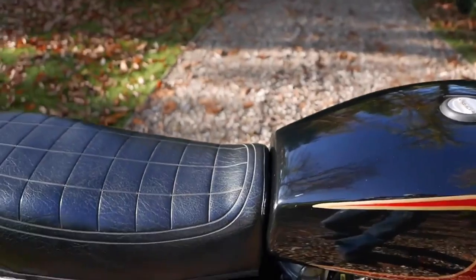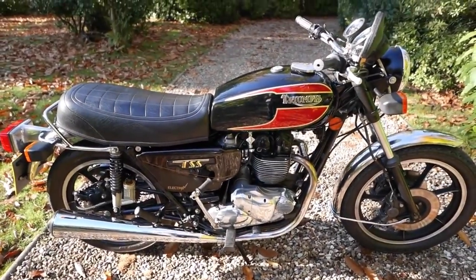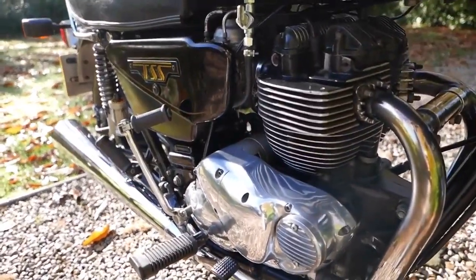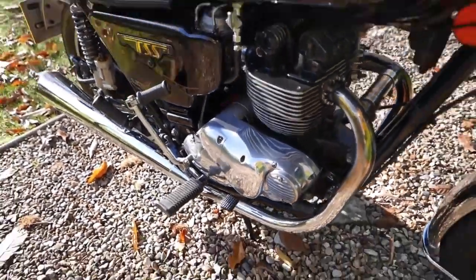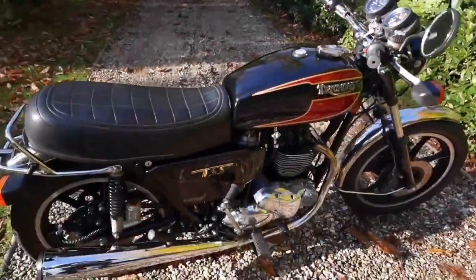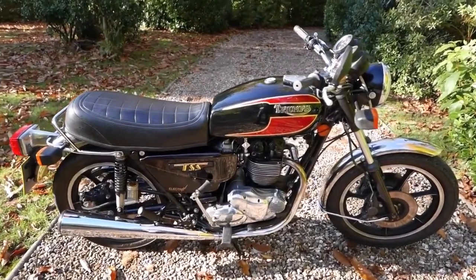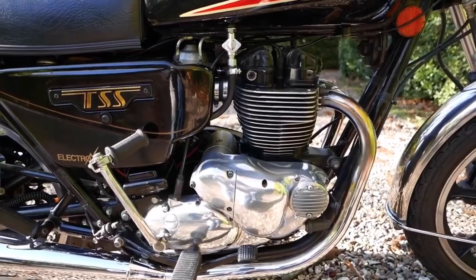However, if you want something that's really rare and has a little bit more go, why not go for the TSS. These extremely rare machines — produced in tiny numbers shortly before the factory closed — featured electric start and amazingly a four-valve head, although the four-valve head is notoriously porous, amongst one or two other problems. But that said, it produces around 58 horsepower, so it has a really handy kick and extra performance over the Bonneville. A great buy if you can find one.